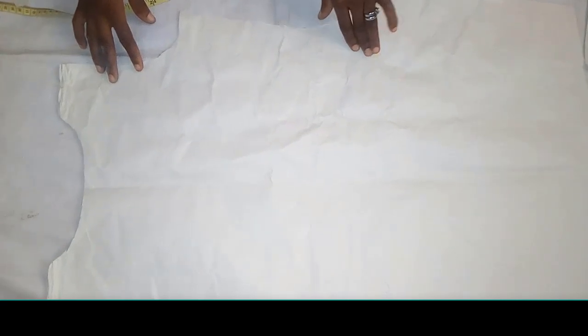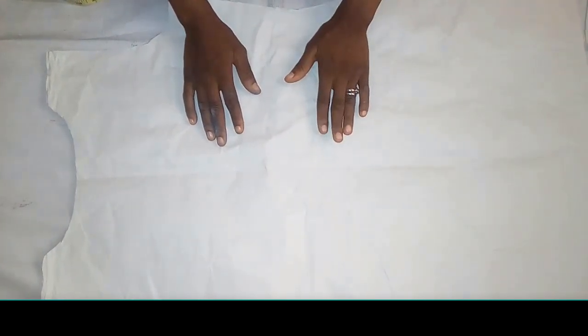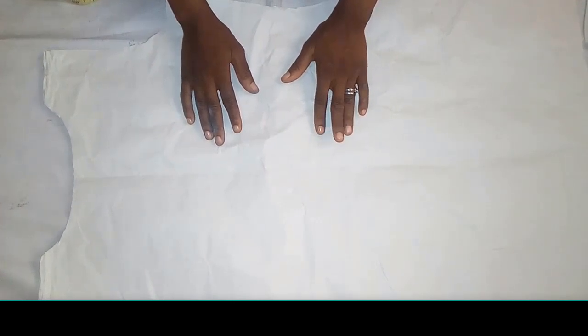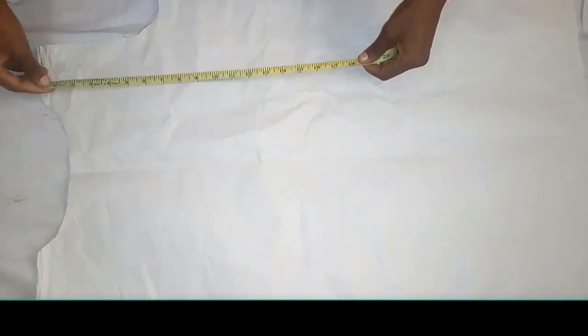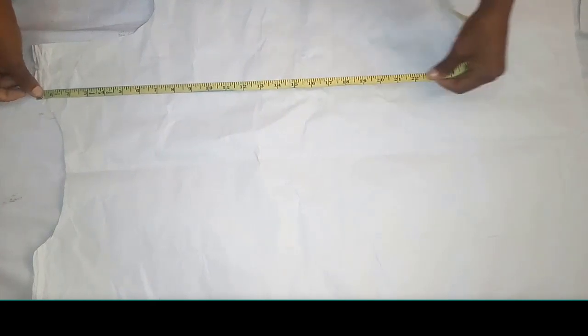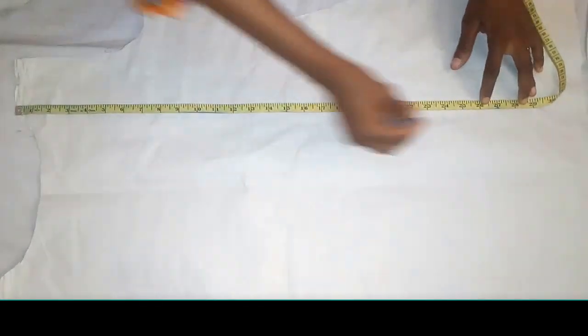This is the other front. Don't forget, with this particular style, you are going to cut out two fronts. This is the other front that I'm going to use for the jacket parts. Now I'm going to cut out the jacket shape. The first thing is to take the measurements of your jacket length — the length of the jacket here I'm using 27 inches.